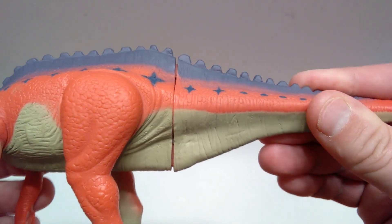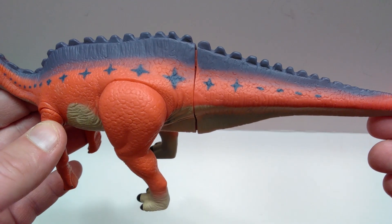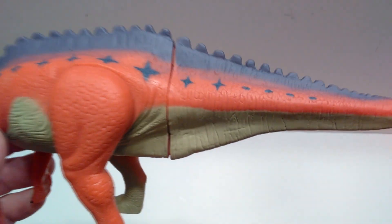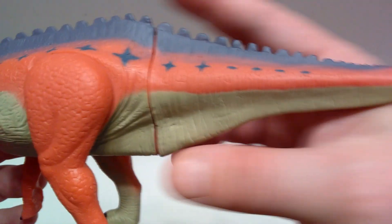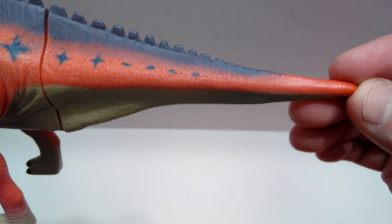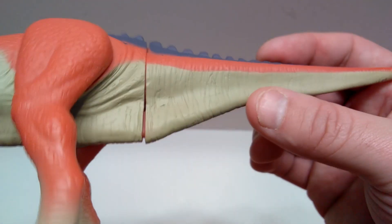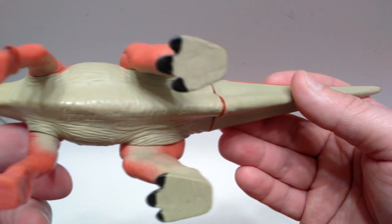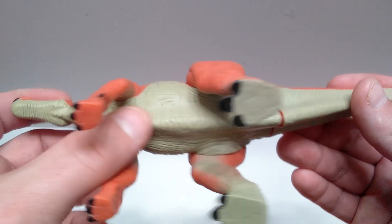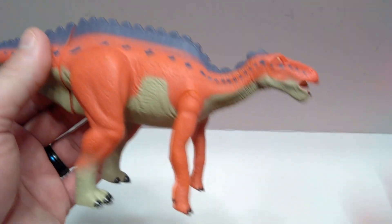You can see the tail is not perfectly placed — it's not perfectly connected, and that is a little bit of a downside. I feel like that could have been done a little better, but it's not the end of the world. Moving out, you have a very nice, very thick tail coming out to the tip with some pretty nice sculpt and detail the entire way. The underside doesn't really sport that much sculpt and detail, but what is there does look pretty nice.